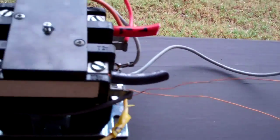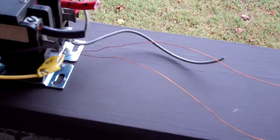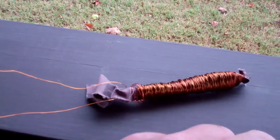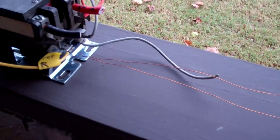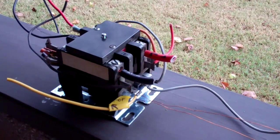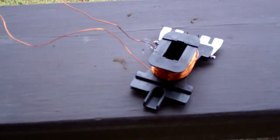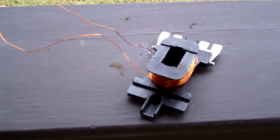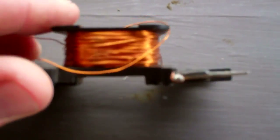Pretty funny, but I can take this apart — I've got to check it out. Here it is, all taken apart. It is a customer slash electrical engineer rewound 24-volt contactor coil. It's pretty funny. It is effective though — it did work.